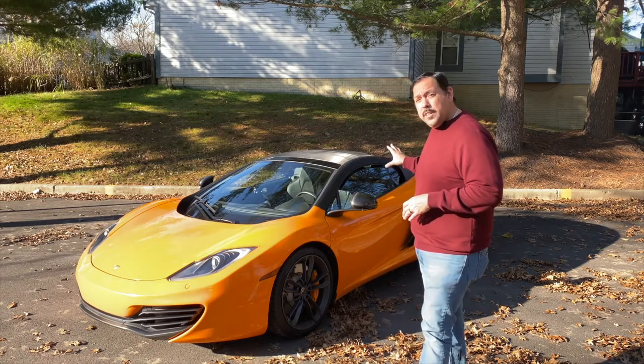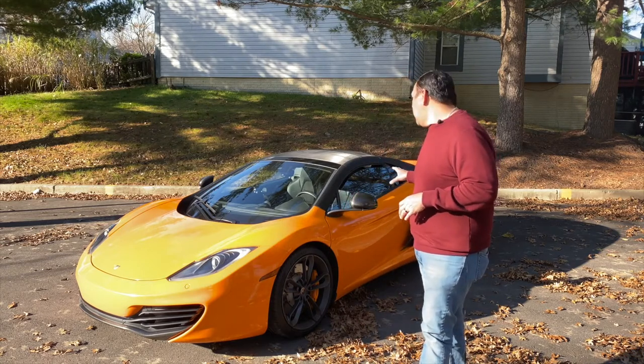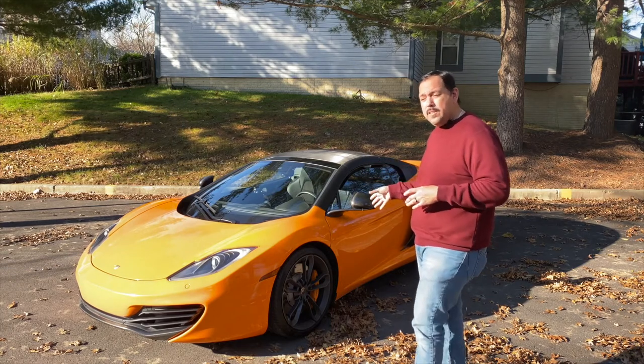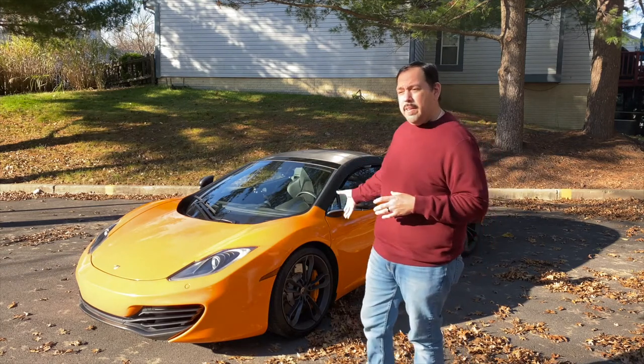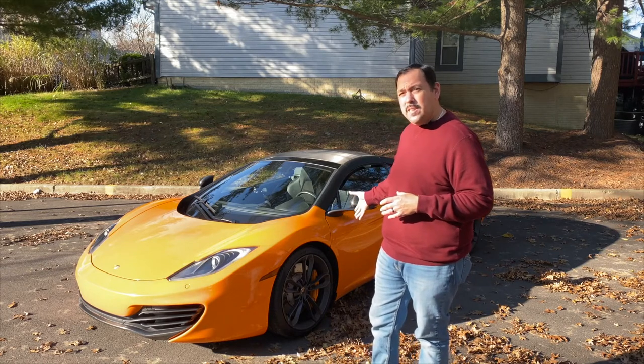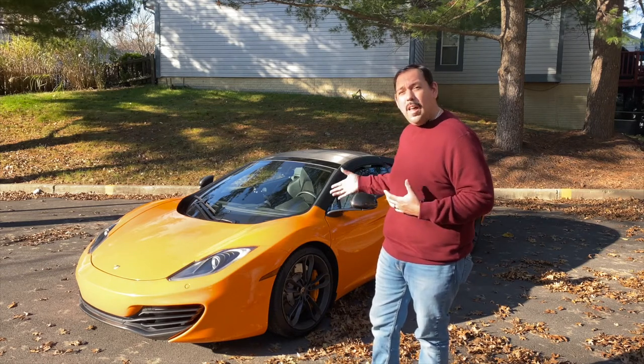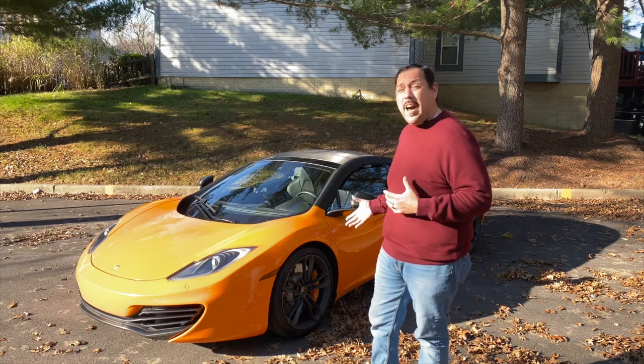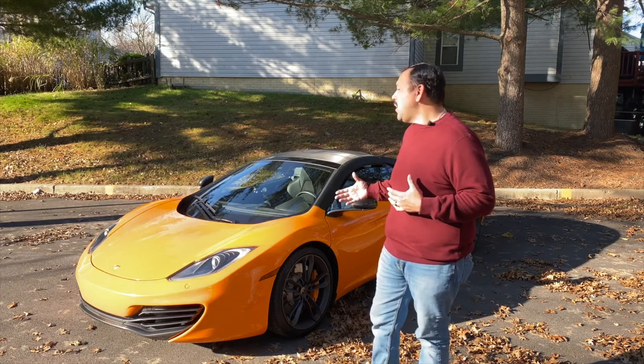This is actually a Spider model, and it doesn't really detract from the zero-to-60 performance. Zero to 60 on these — McLaren rates it at 3.0 seconds, but most of the tests I've seen online are in the 2.7 to 2.8 second range. So it's a really fast vehicle.